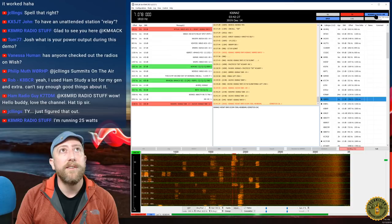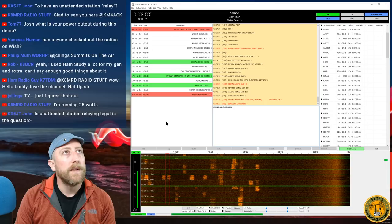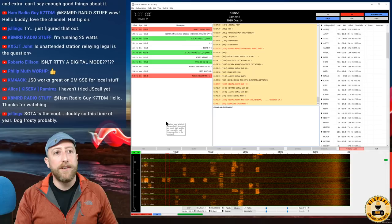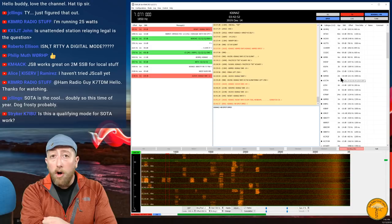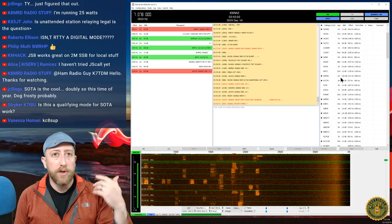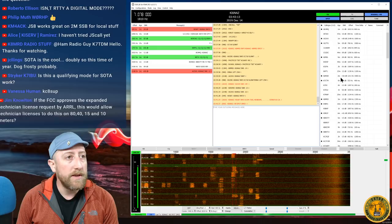I'll turn off auto-reply again. Hopefully you're getting the gist of this. When you do that heartbeat, you pull in all those stations to the right-side panel, and from there you can make calls, ask for specific things, work a contact, get location info, find out what kind of shack they're running, or just talk to them — all through this one application. There's a lot of capability here.